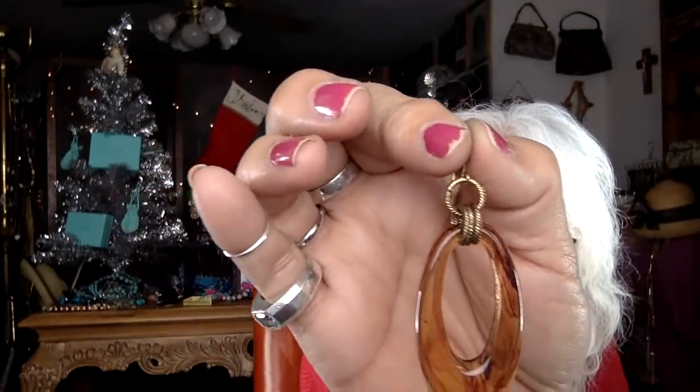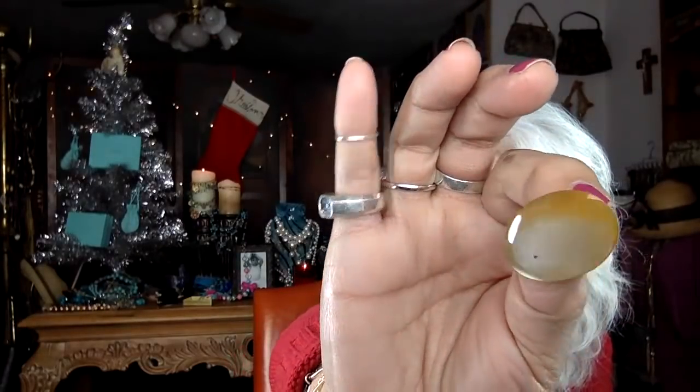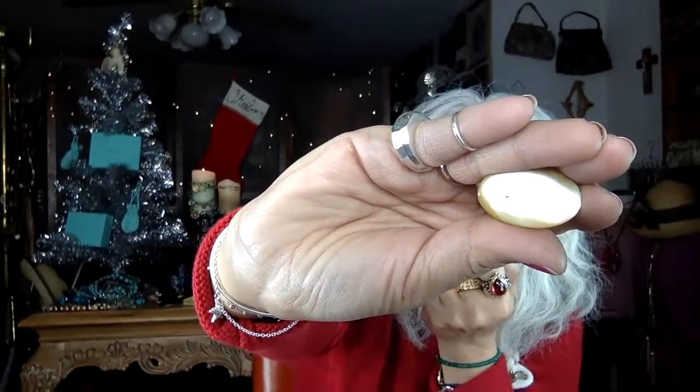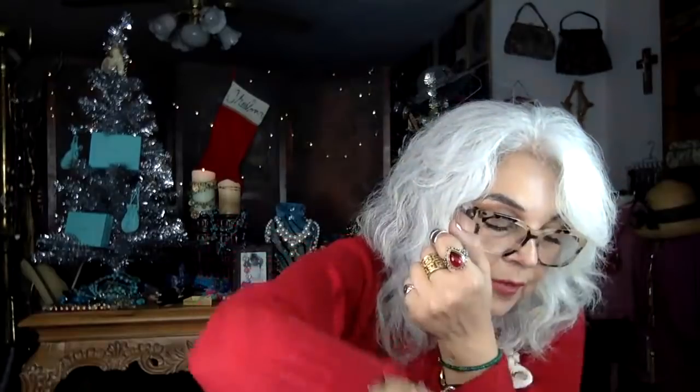I really haven't gotten into Hallmark movies — I don't know why. My sister is into them and occasionally I find my husband watching regular Hallmark movies, not even Christmas ones. But I really haven't gotten into much TV watching; I mostly watch YouTube. Here's a very nice shell earring — it's a post, so that's nice. It's more of a mother of pearl and it's on the golden side.